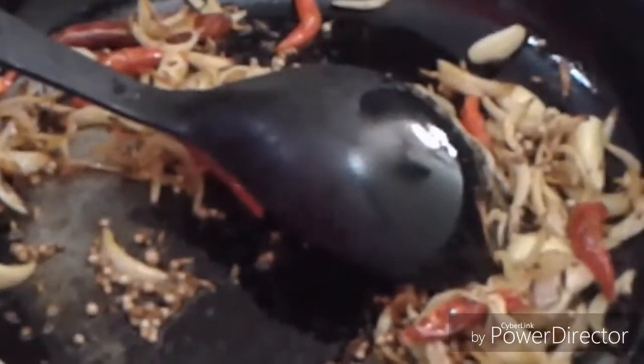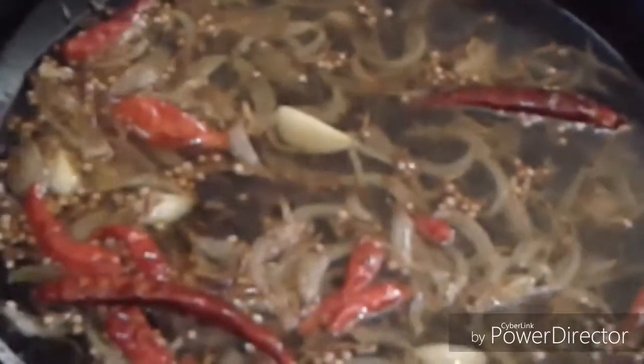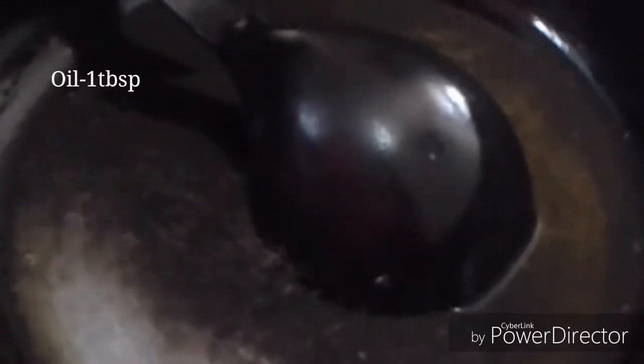Now we add water — we have a glass of water. We will cook it for a few minutes until the water reduces. Pour in a little water and let it dry. We make it dry. Then we add 1 tablespoon of oil and add the chicken.